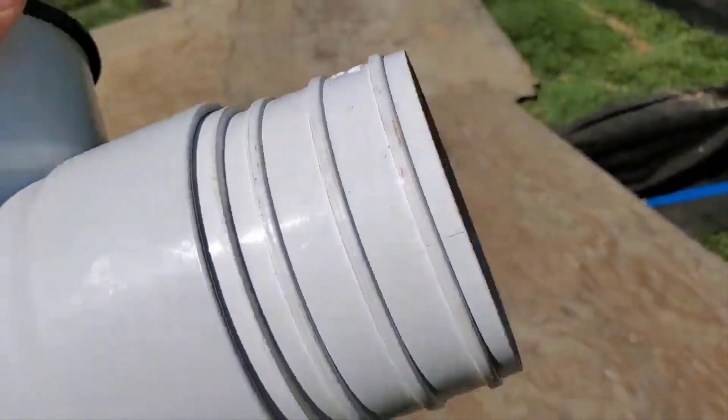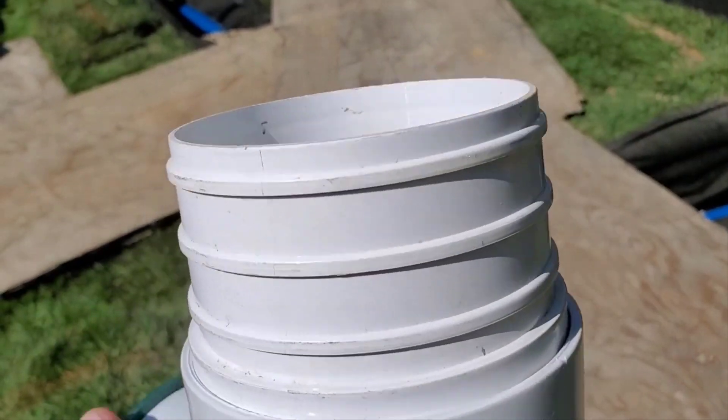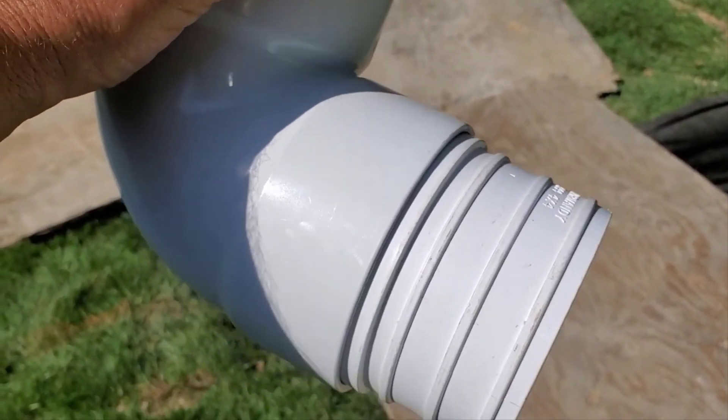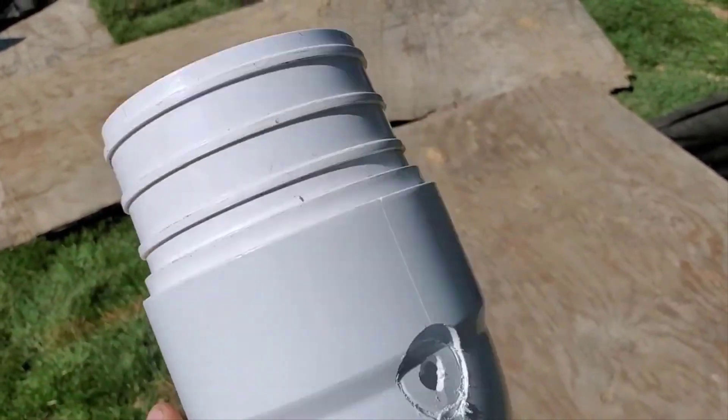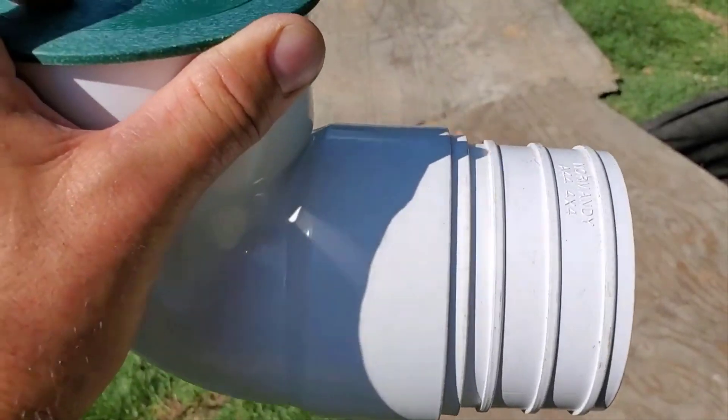My guys like the cones — we call them the cones. I know it's kind of a funny name, but it's a 4x4. One side fits into the corrugated pipe, the other side fits into SDR.